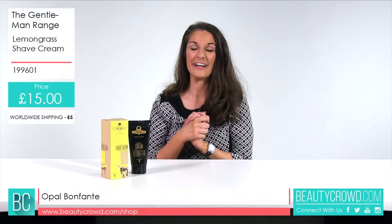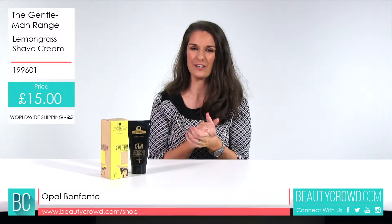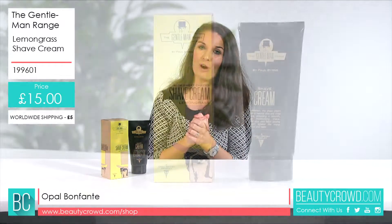Shea butter, wheat germ oil and aloe vera are all nourishing ingredients in this Gentleman Lemongrass Shave Cream.